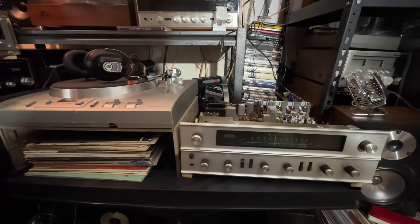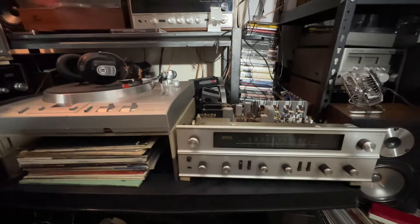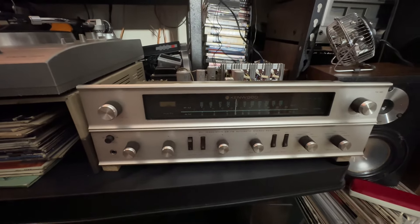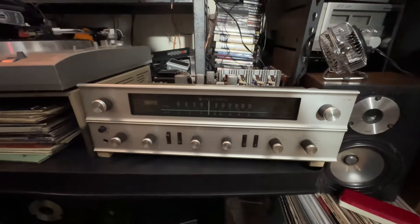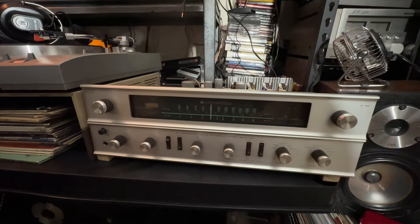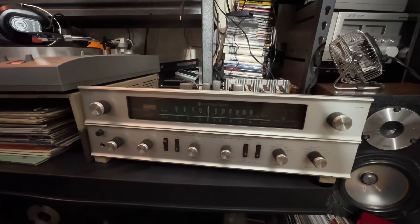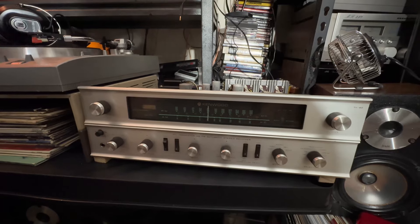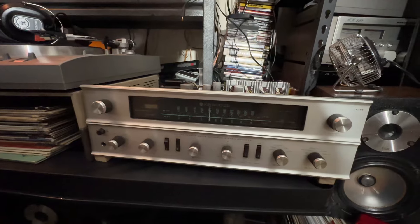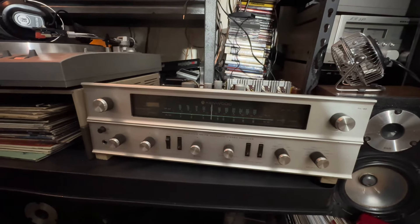Today, not only do I want to show you what I did, but I want to talk about receivers and stereos that don't cost a lot of money — the comparison between the high-ends, for example Marantz, Sansui, or Pioneer, compared to Kenwood, Technics, Akai, and those middle-class brands.